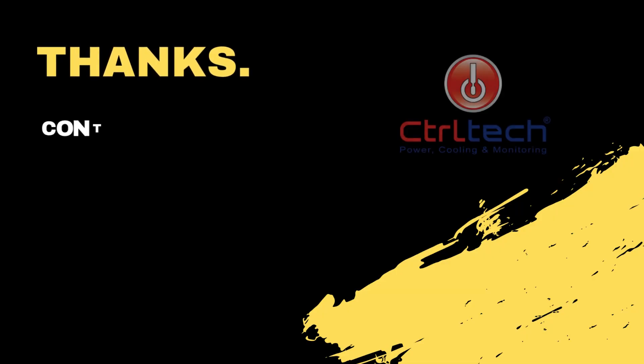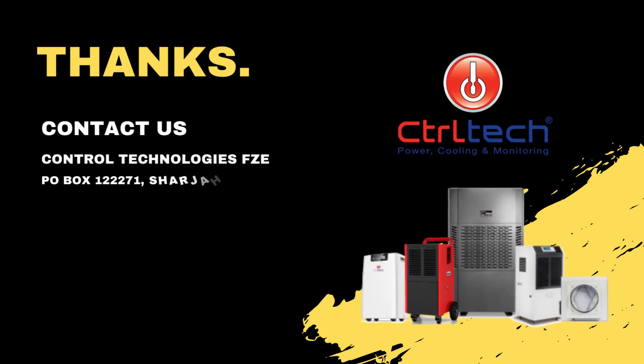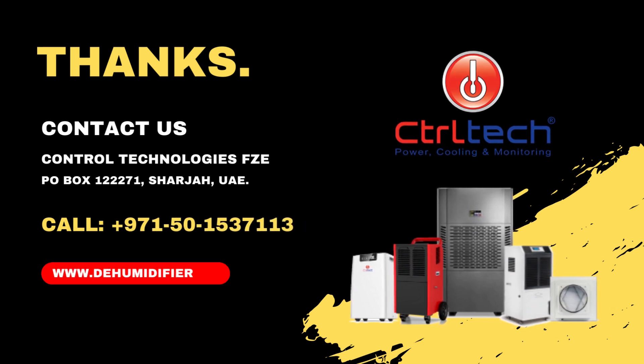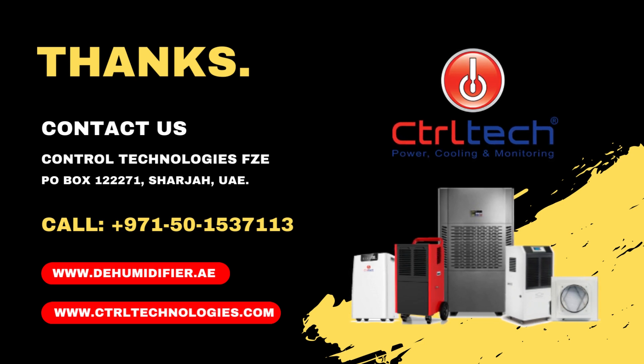For more such informative videos on dehumidifiers, please subscribe to our channel. If you have any queries, please do email us. We, ControlTech dehumidifiers, will be happy to answer as much as possible. Get in touch with us to learn more about our products and services.